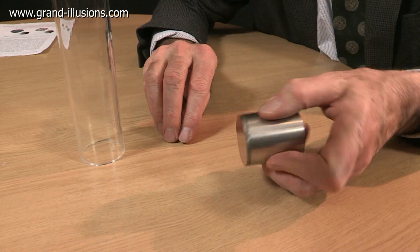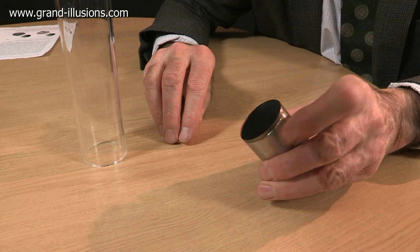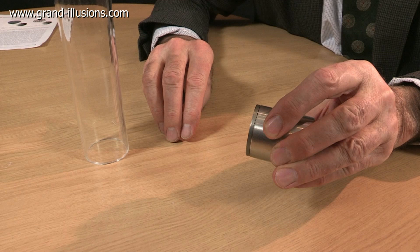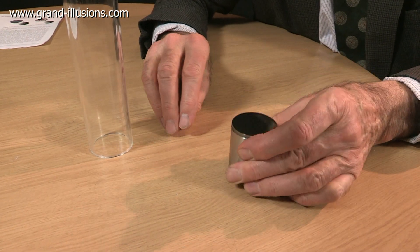Now the point is, what's on the bottom? This is where the magic occurs. This is a biscuit of beryllium, copper, nickel, titanium, zinc. Extraordinary.